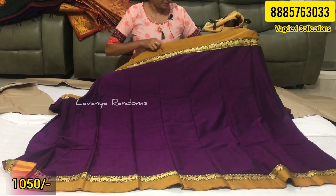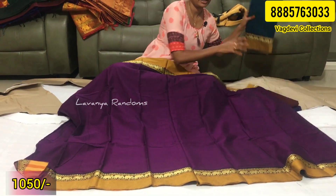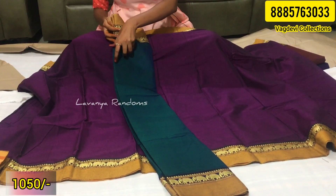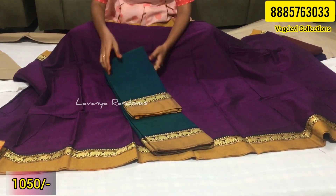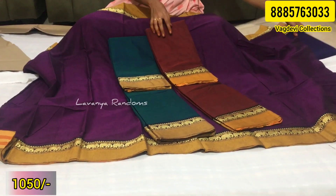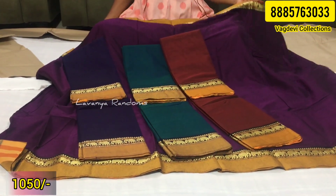It is very dignified. Another color combination — and one more maroon and blue — total four colors available. Each one is 1050 rupees, shipping extra.